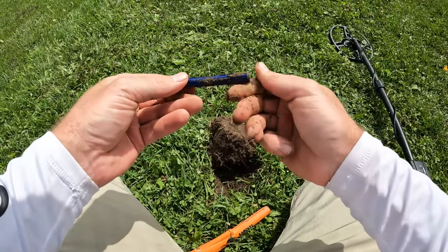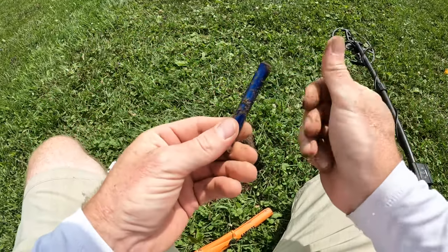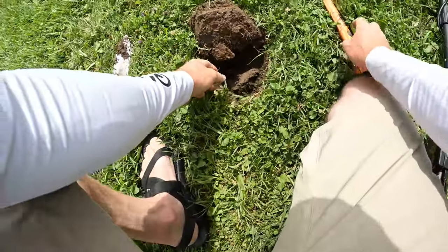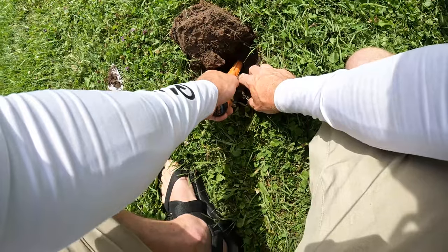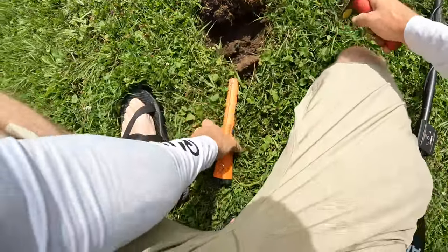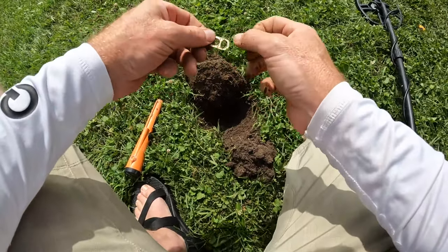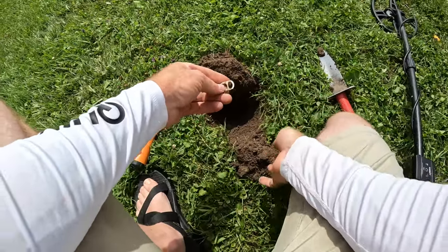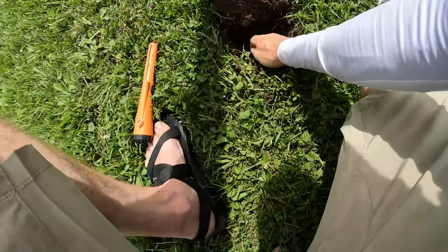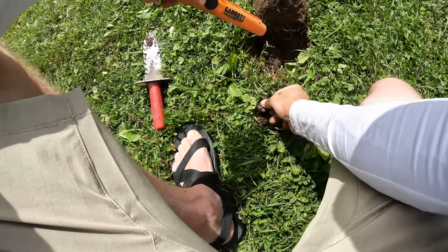Looks like we've got a vape pen — I think that's what that is. On to the next. This one's under a bit — I was hitting like a 55 on the AT Pro. It's a pull tab. Got one in the plug here, fell out — yeah, pull tab.